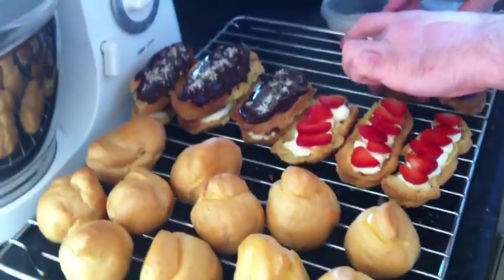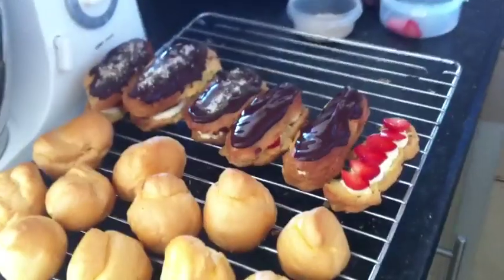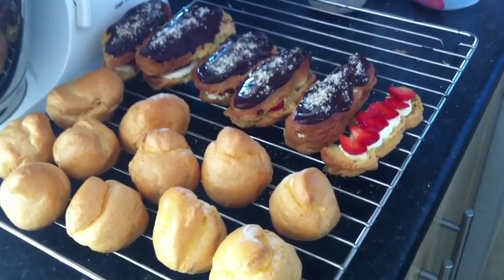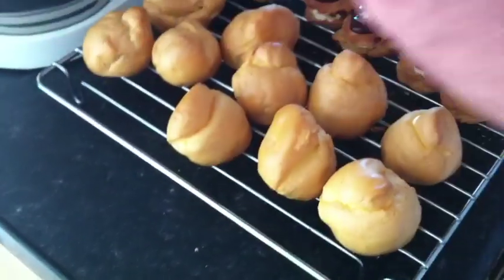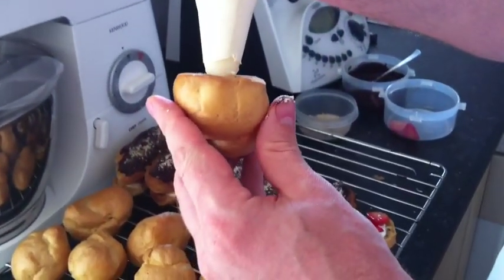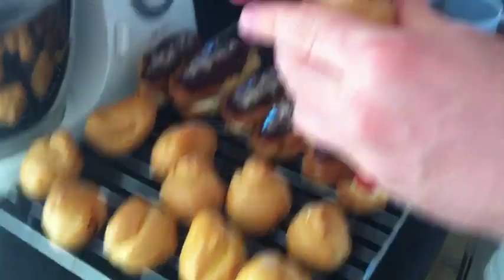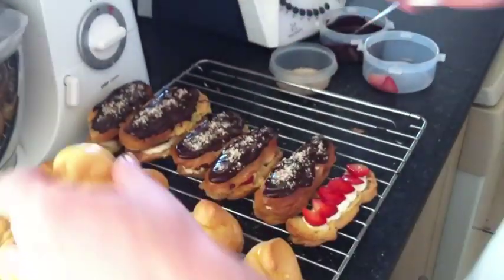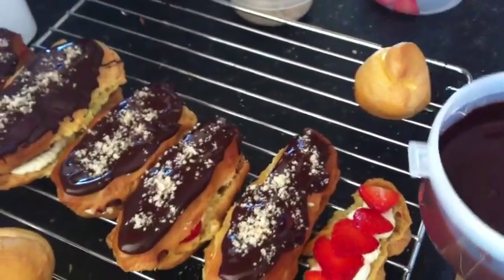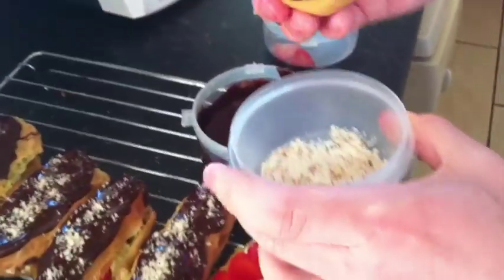I'll put the tops on the eclairs and sprinkle some hazelnut over the top — it just gives a nice texture. For the profiteroles, I've already filled some of them. To fill them, just make a little hole in the base, insert your piping nozzle, and fill with cream. Then take your little profiterole and dip it into the chocolate, then dip into the hazelnut.